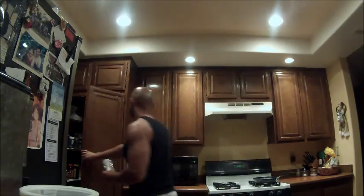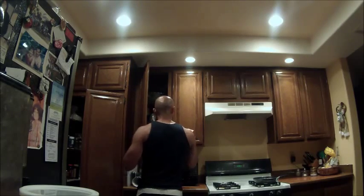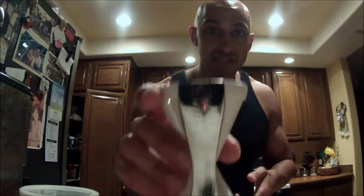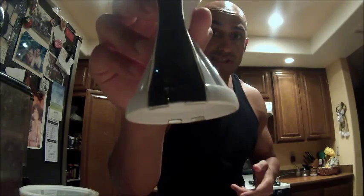One last thing you're going to need is one of these things — I'm not sure what it's called. It's called a Vegetti. I'm not sure if I'm pronouncing that correctly, but anyway, it has two sides: a thick side if you want thick spaghetti, or a thin side if you want thinner strands of noodles.